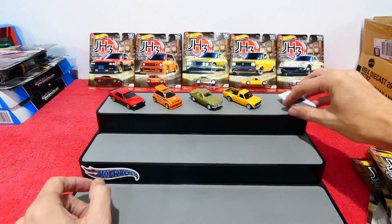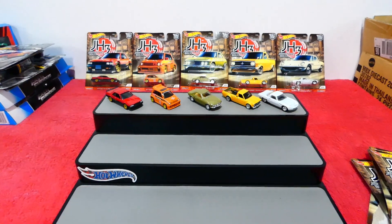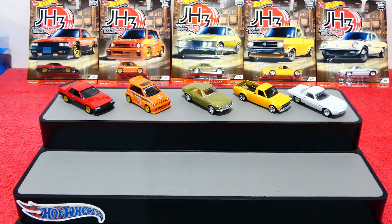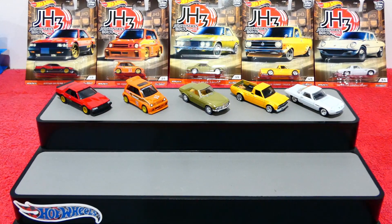Lining these all up so we can have a look — very nicely done. I hope you enjoyed this Japan Historics 3 unboxing and review. I hope you're all going to go out and try to find them yourselves. Until next time, have fun collecting, and I wish you all a happy week — bye bye!